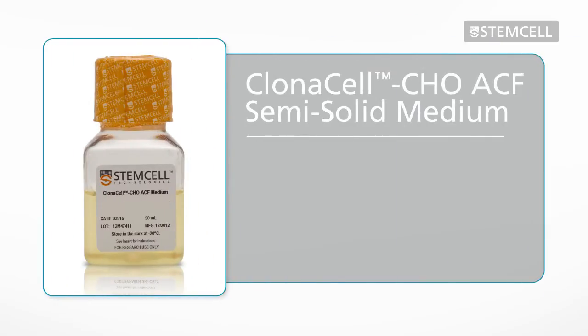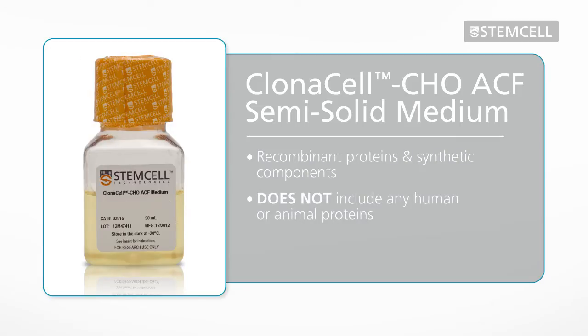Clonacell CHO ACF semi-solid medium is a defined formulation that contains only recombinant proteins and synthetic components. It does not contain any human or animal proteins or any other undefined components.